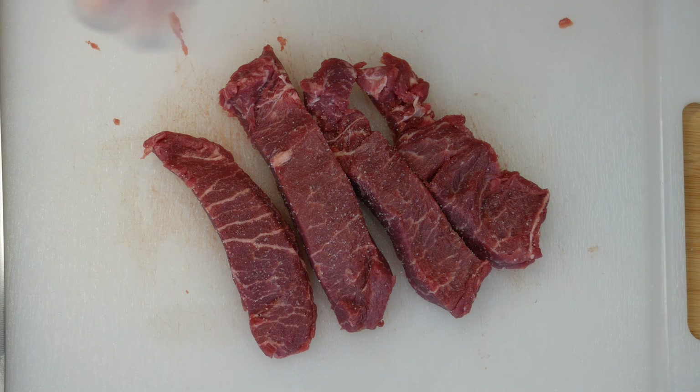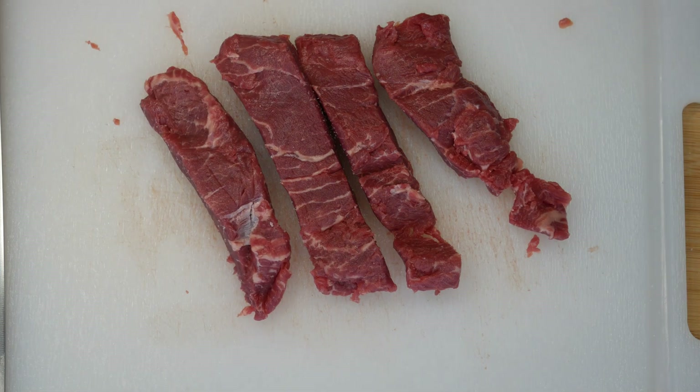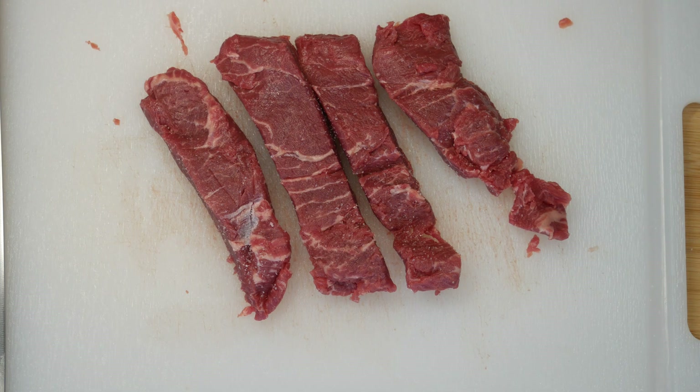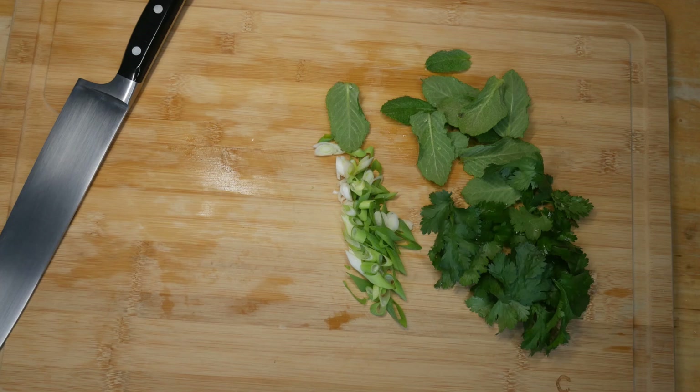Some recipes use flank steak marinated in soy sauce, but I tried that and didn't really like it. I prefer just putting a little salt on the outside and keeping it simple. So I set those aside and bring them to room temperature while I prepare the salad ingredients.